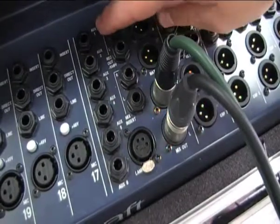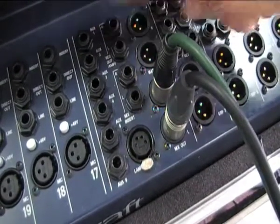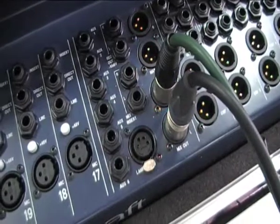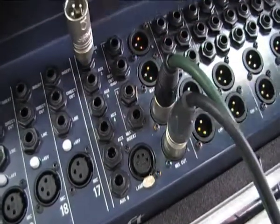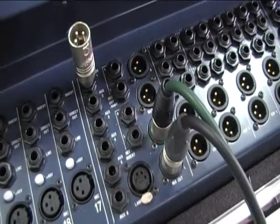As you can see, they are TRS outputs, however the inputs on the amp are XLR inputs. So we need an adapter — very simple — so we can convert it to an XLR.